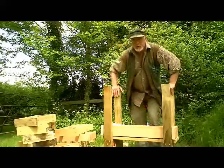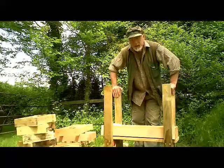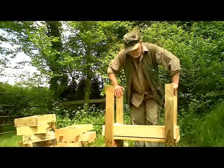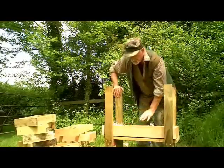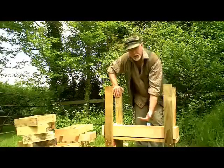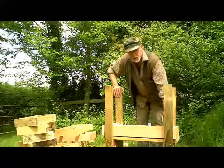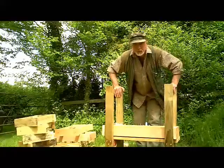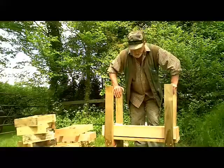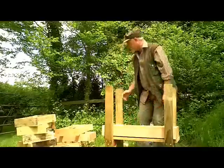Now when varroa fall off the bees onto this floor they're going to pretty much disappear into the wood shavings. If we wanted to measure the drop we would have to devise a way of lowering part of the floor so we can put in a counting board and a white board. In this particular instance I'm keeping it really simple so I haven't got any way of doing that right now, but I've got a design for that worked out. So now I'm just going to carry on building the hive.